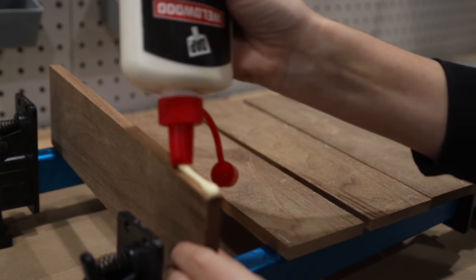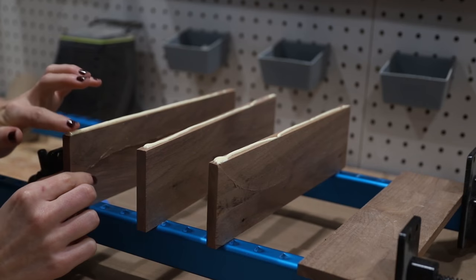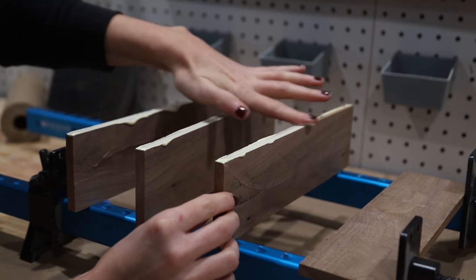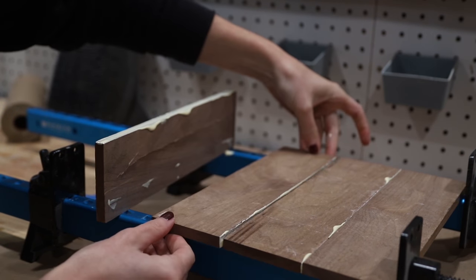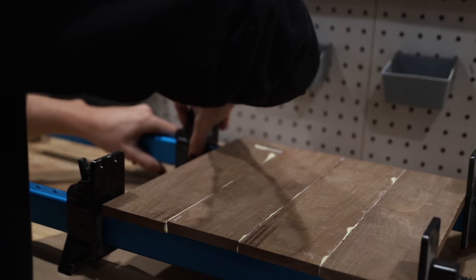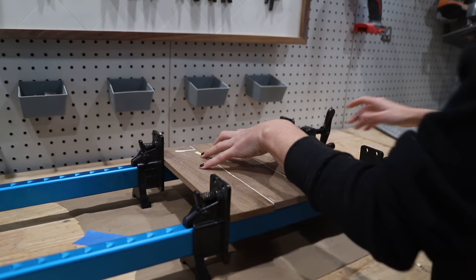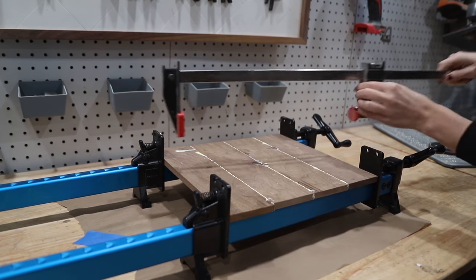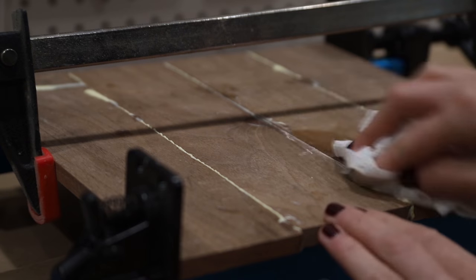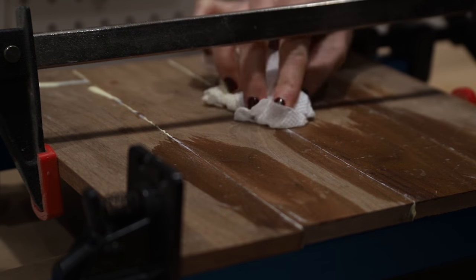I grabbed a whole bunch of walnut from my scrap piles and began to cut them into the pieces I needed for the bike rack. First I wanted to start by laminating some of these walnut pieces together to create a bottom shelf for the wall-mounted bike rack. I did this by sanding down the edges super smooth and then gluing them together using some DAP carpenter's glue, then clamping them and allowing them to sit clamped for a couple of hours. I also made sure to clean up some of that extra squeeze-out using a wet paper towel, which is going to make sanding these boards so much easier later.